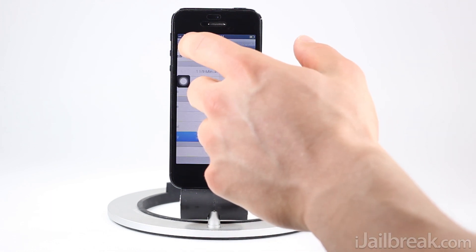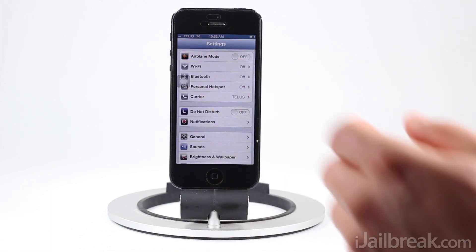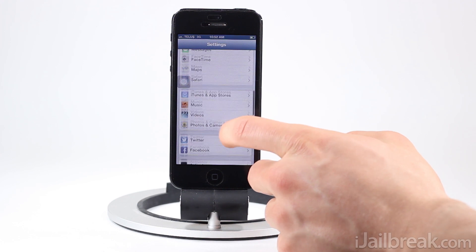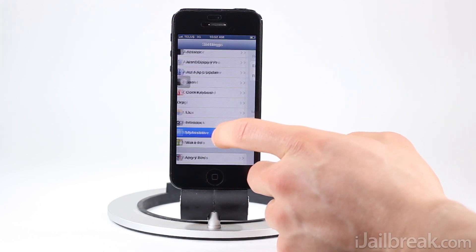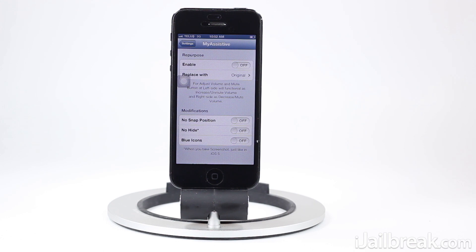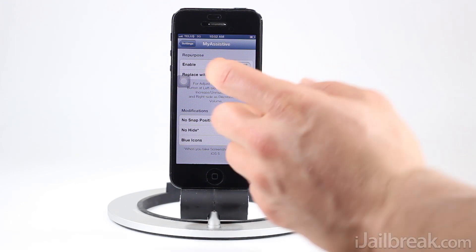We'll go back to the beginning and explore some of the features in the My Assistant tweak — my assistive tweak, rather, sorry. As mentioned before, you can repurpose this button, so when you press it, it'll actually do a different feature — whatever you set it to.